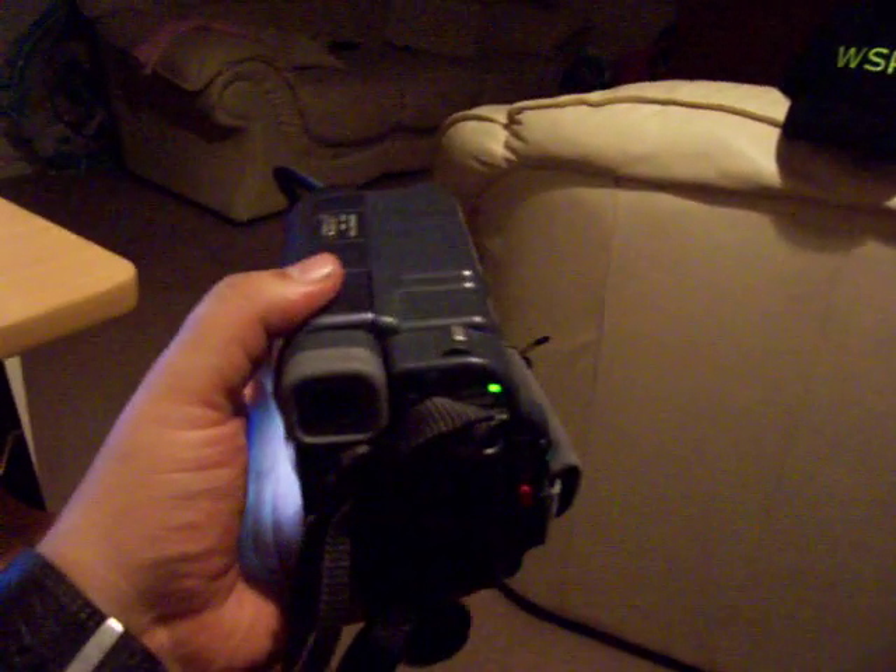Hi all, Aaron here from WSPI.co.uk. There are a lot of videos on YouTube concerning infrared illuminators and IR lights for your camcorder for when you're out doing your ghost hunts. Now, if you're not technically minded but you'd still like to make an IR illuminator, it's very simple.